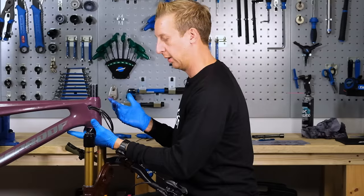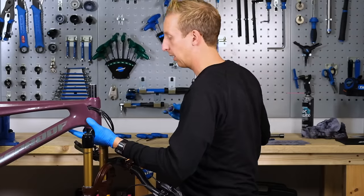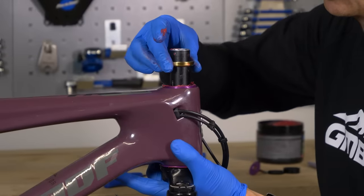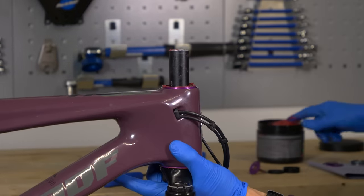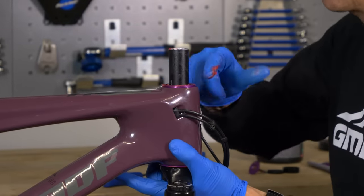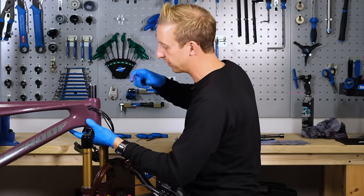I'm going to hold the fork crown on the underneath and slide in the upper headset race into place. A small bit of grease just on the top side of that, just to ward off any water that makes its way past the seals.